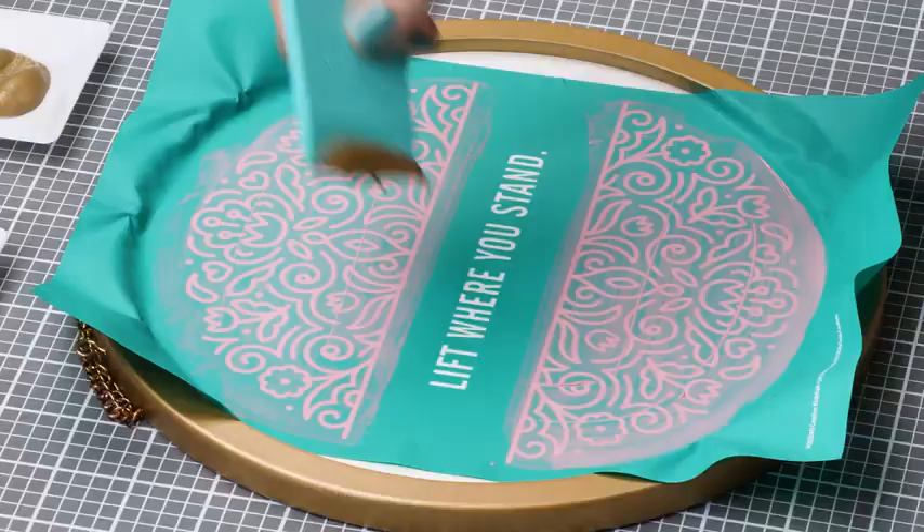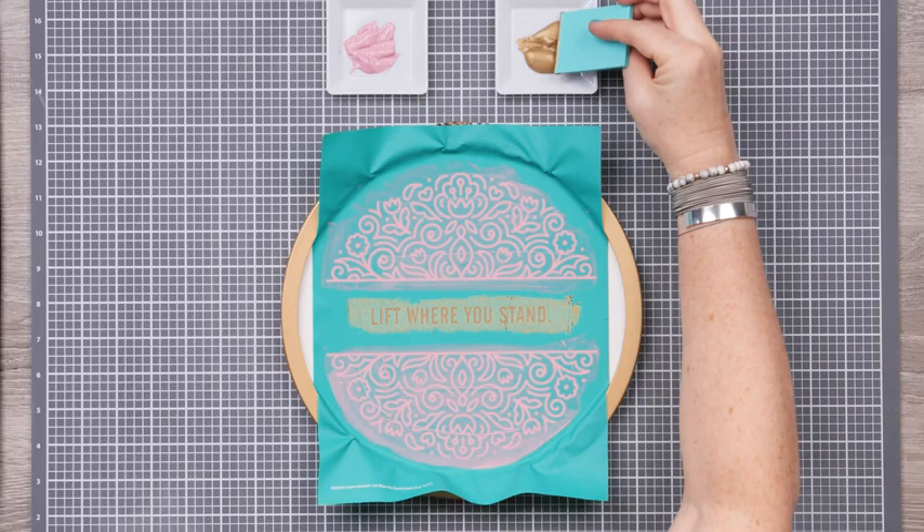I've quickly wiped my squeegee clean, and now I can pick up some Shimmer Gold. You'll only need a bit to cover the words here, and again, scrape off the excess.